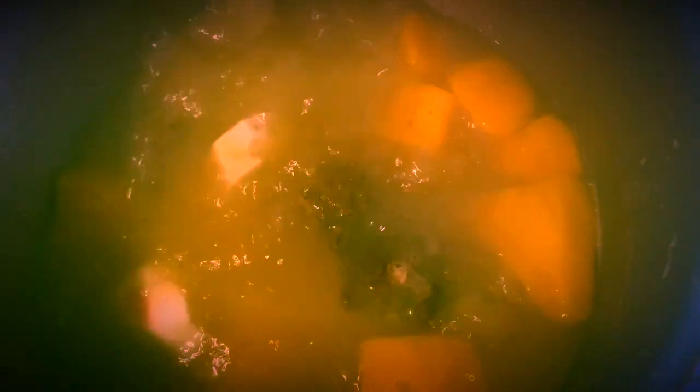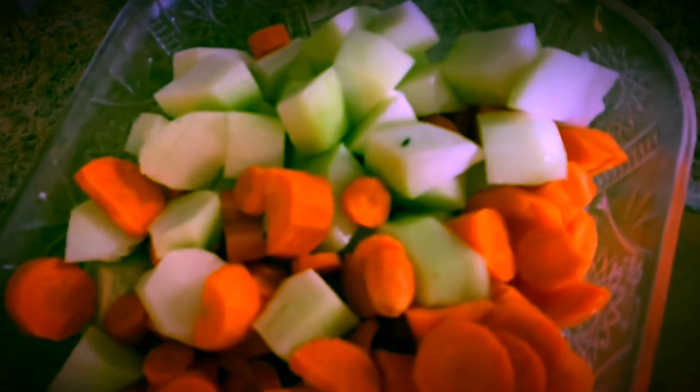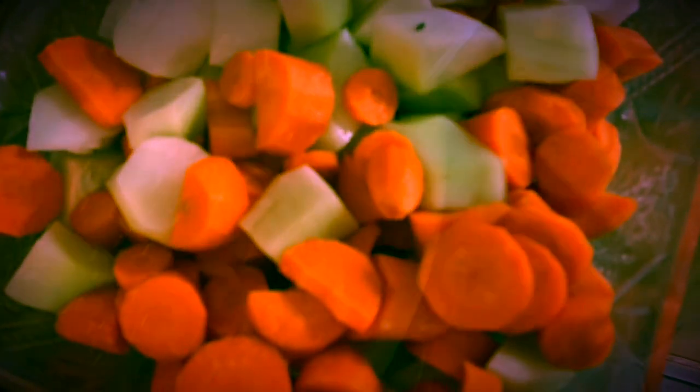I forgot to tell you that I was going to put some Jamaican sweet potato, so that's what we're putting in right now. So right now we've got the Jamaican sweet potato, the dasheen, the beets. And then we're going to add the cho-cho and the carrots. I'm going to bring the soup back up to a boil for another 20 minutes and then we'll add some more ingredients.